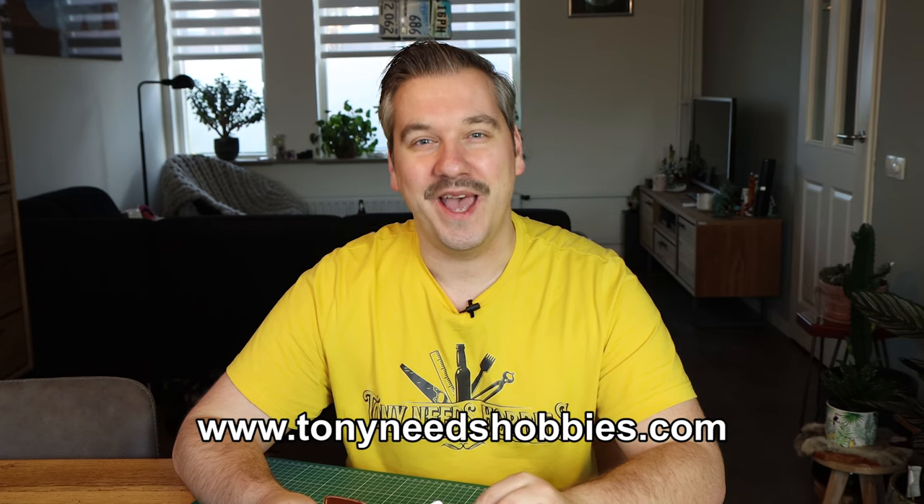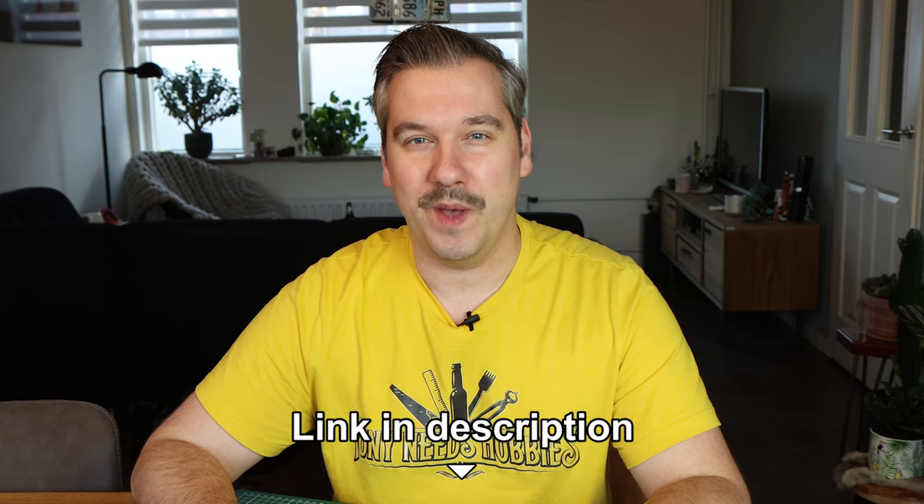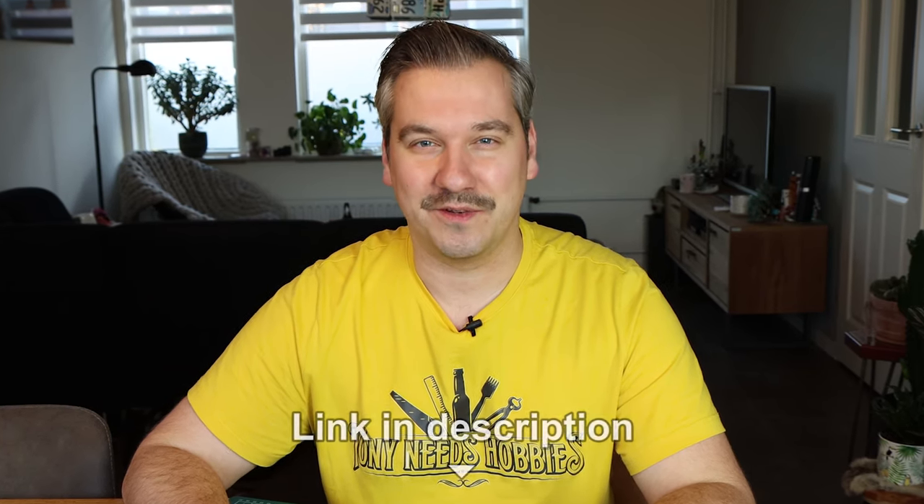This piece of leather looks exactly like the template, which is available for free download on my website www.tonyneedshobbies.com. Now, something that isn't free is prostate cancer research. The reason I grow this mustache is twofold: one, it messes with my wife because she absolutely hates it, and two, to raise some funds for prostate cancer research. If you do have some money to spare, please check out my Movember webpage and make a small donation — no matter how small, every contribution counts.